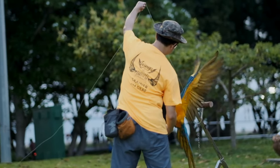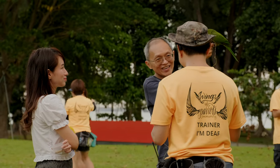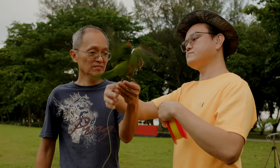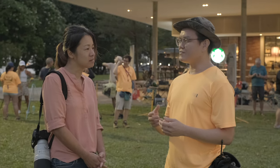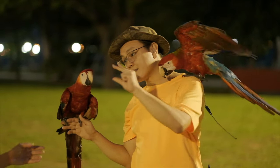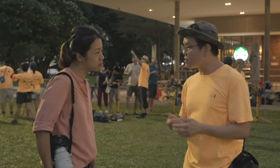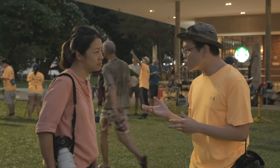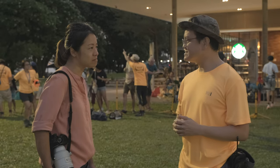Were there any difficulties you met while training because of being deaf? I do not want deafness to hinder me. I try to find ways to communicate with the members — even through capture, drawing, demo. Being deaf does not mean you cannot do things. Things I cannot hear, I use my eyes to observe the bird — how the bird behaves, how the bird responds to you, I am able to see.